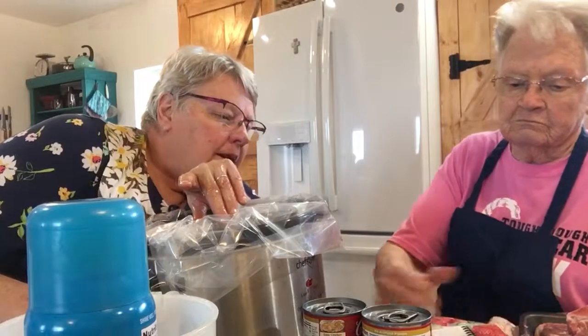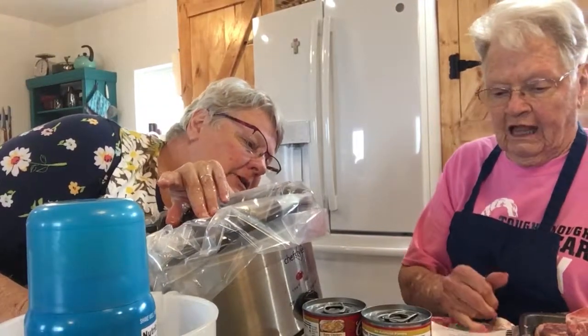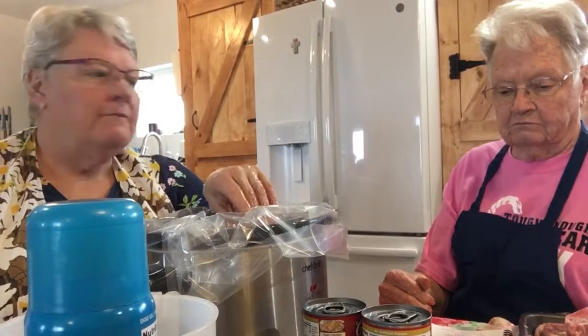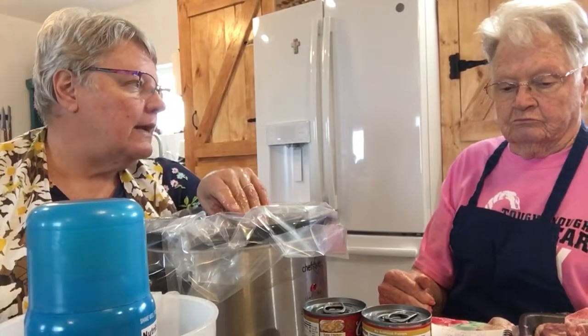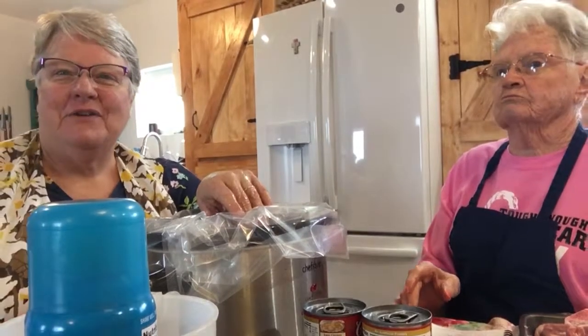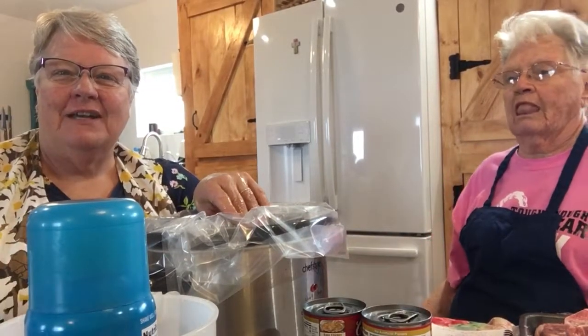Do you have the recipe there, mom? It doesn't say how long to cook it. Well, I think this is going to probably be four hours on high and six or seven on low. That's my husband's phone, so I'm going to shut this off. Thanks for watching. Bye-bye.